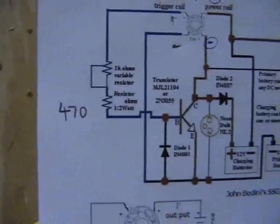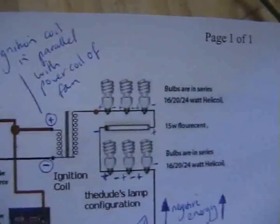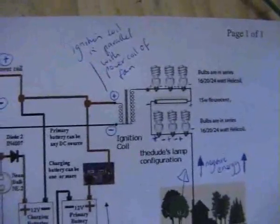Mine self-resonated straight out of the box. When I initially built it, I didn't have the ignition coil and the lights connected initially — I just wanted to get the fan to work first so I could make sure it was all working properly. And then later on I added the ignition coil and the lights.